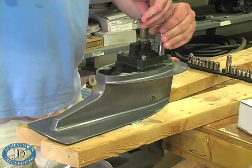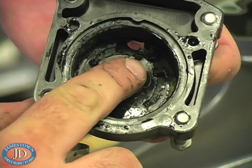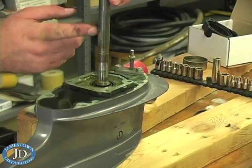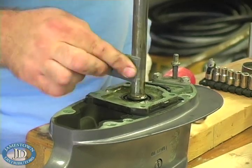Now remove the old water pump housing bolts. Inspect the old pump housing and impeller for damage and excessive wear. Remove the pump base plate. Inspect the drive shaft and remove any nicks or burrs with emery or fine sandpaper.